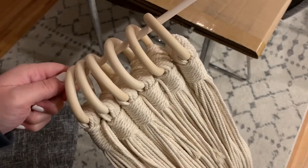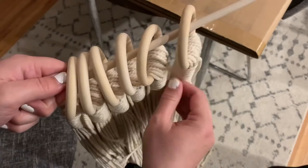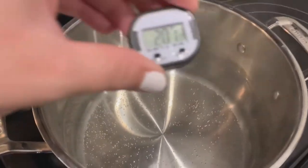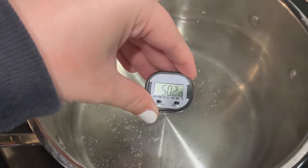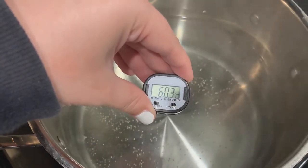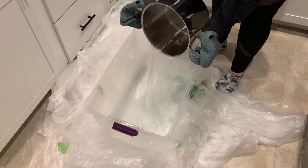To make dip dyeing easier, I decided to hang my cord on six wooden rings and use a gathering knot to keep them secure. I then boiled about 50 cups of water to 140 degrees Fahrenheit as instructed on the Rit dye, or 60 degrees Celsius, and poured all of my water into a large plastic bin.